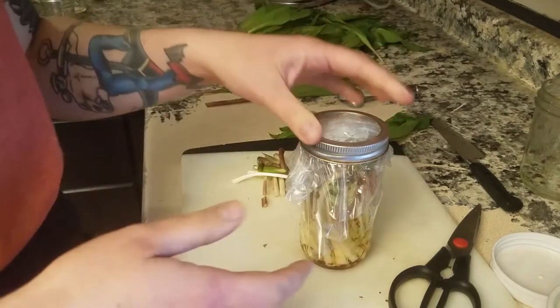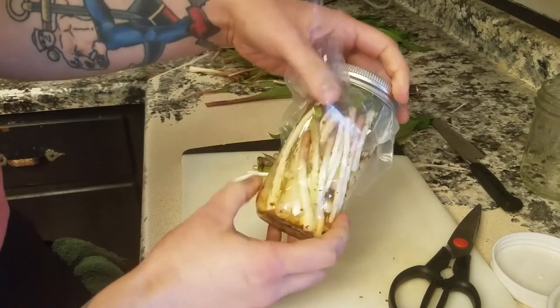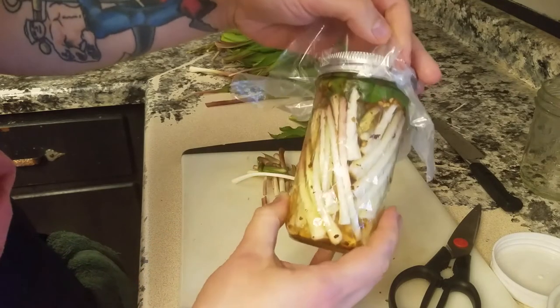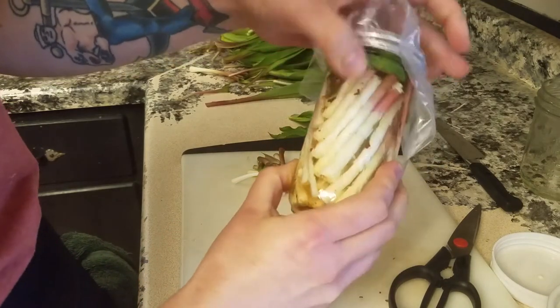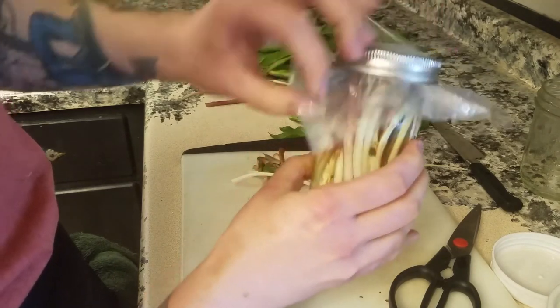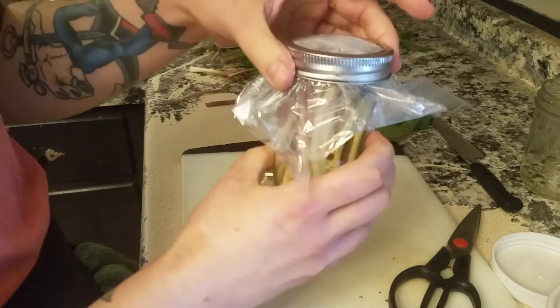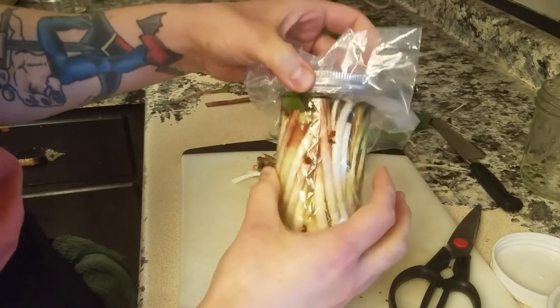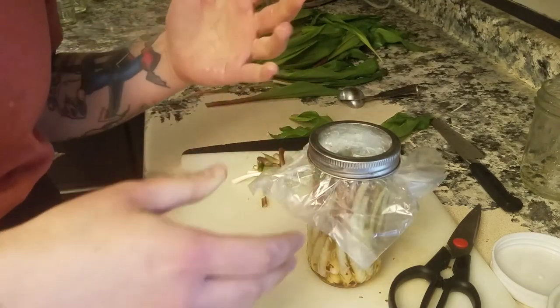Another great thing about using a plastic bag versus a metal lid is that you can see when it starts to expand from fermentation activity, so you know when to burp it. With a metal airtight lid, if you don't check it regularly, pressure can build and actually explode the jar — flying shrapnel of glass in your house. If you do use a metal ring with metal lid, make sure to burp your jar every single day. Since this jar is completely full, I recommend setting it on a plate to ferment.